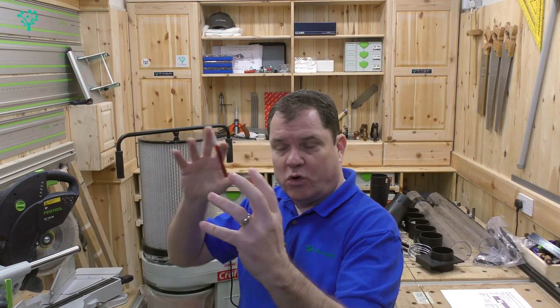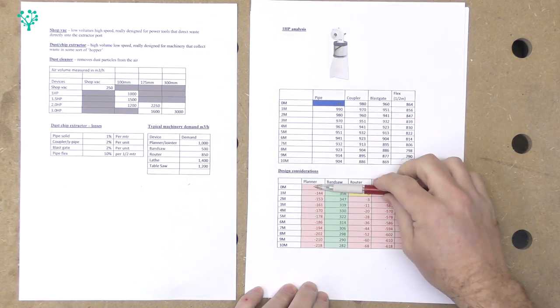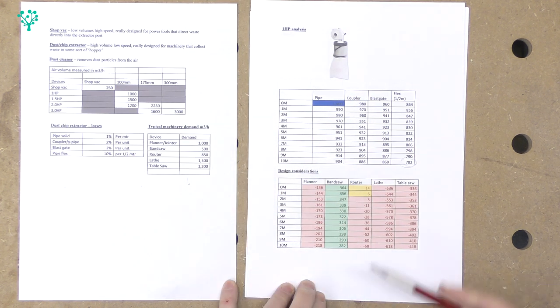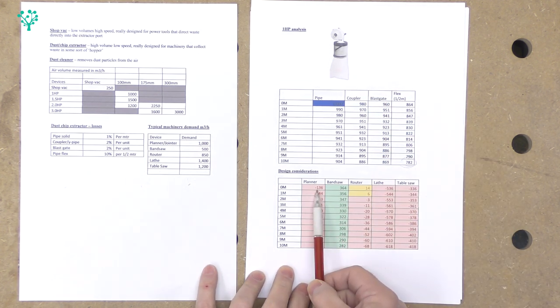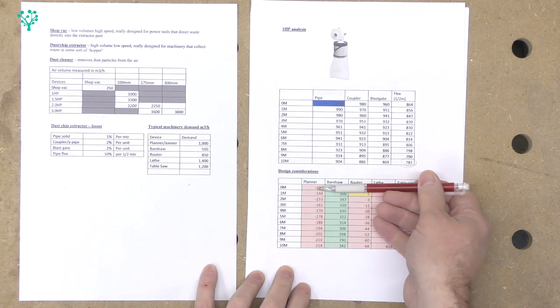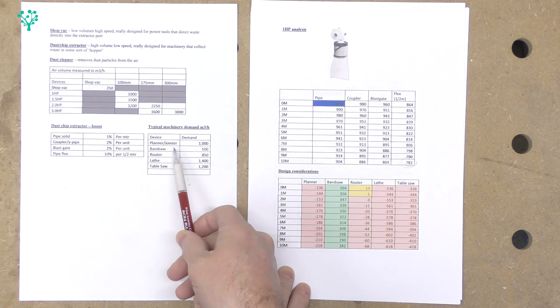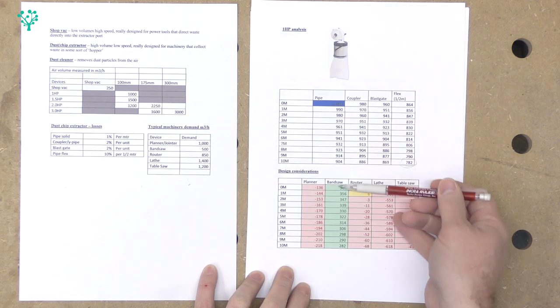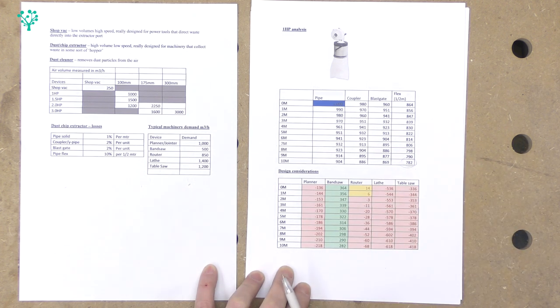It's very tempting to buy that nice wall-mounted device, but it's only when you apply it to your specific workshop situation that you know whether it's good enough. On a 1HP system applied to the machines: the planer jointer needs 1,000 m³/hr — it's just not going to cut it even with zero couplers. The bandsaw at 500 m³/hr — quite good, that would do the job well. The router table is pretty borderline. The lathe — no chance. And the table saw — no chance.